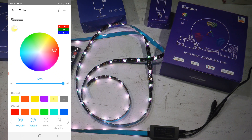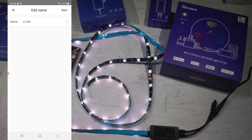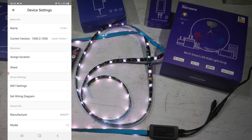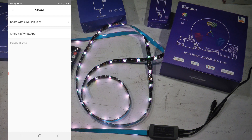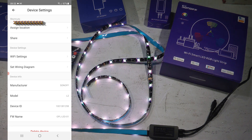Before covering the last couple of options, let me go into the settings by clicking the three dots. You can see the device name, rename it, check the firmware version, and update it if connected to Wi-Fi or if your phone is close to the controller via Bluetooth. I'm already on the latest version. You can also assign the device to a room and share it with other users.